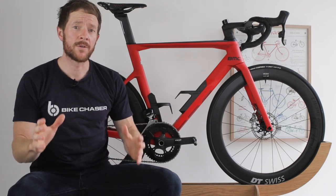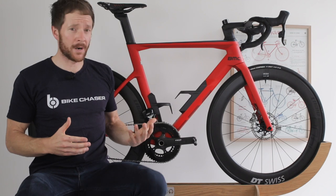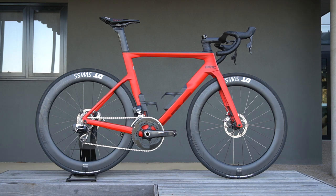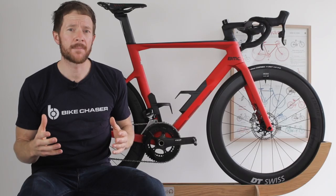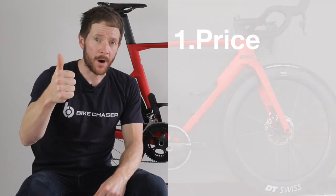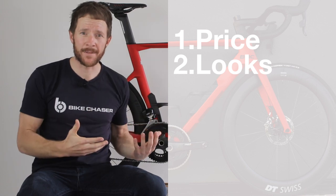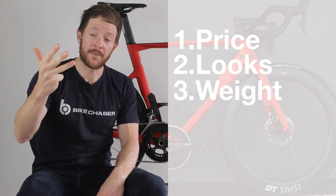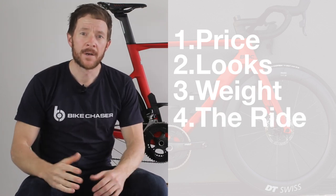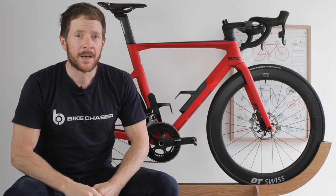In this video, I'm going to share my first impressions on this magnificent road bike behind me, which kind of looks like the Ferrari of road bikes, the BMC Time Machine Road. I'm going to break my first impressions into five parts: price, the look or aesthetics of the bike, weight, ride quality, and finally the total package — and I'm going to leave you with a pretty interesting conclusion.